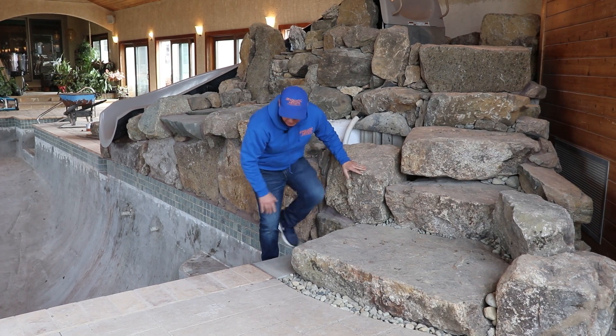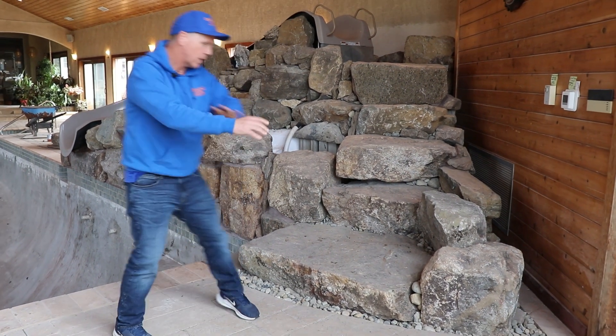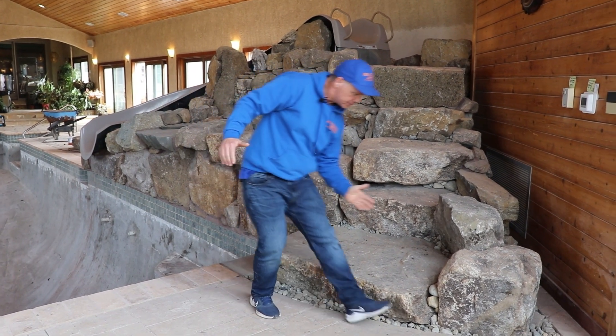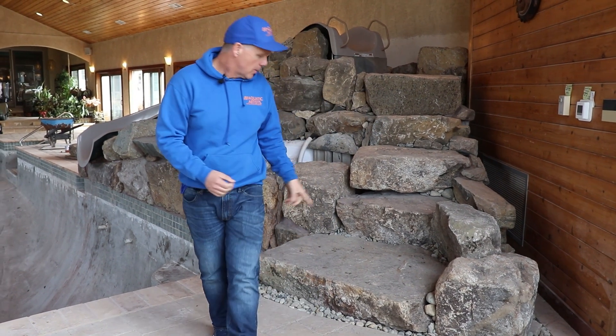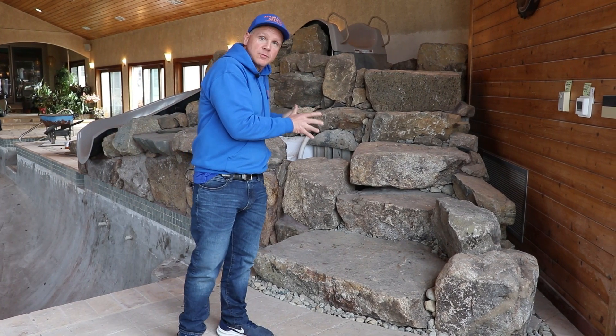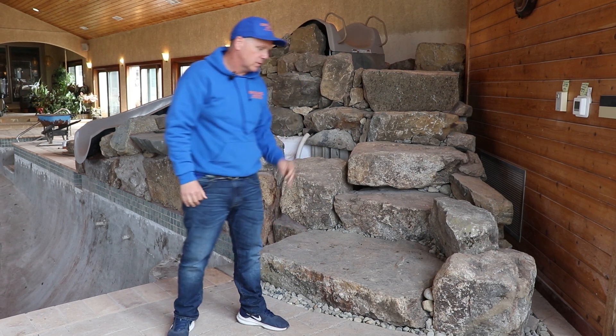We put a beautiful piece of bluestone in to kind of match up with the coping. One of the cool things is this was all a concrete deck all the way across here. So what we did was we cut the concrete on a nice curve like this, and we took out the concrete. What that does — it does two things. Number one, from an aesthetic standpoint, this feature kind of looks more built in. We took the concrete out so the rocks sit in the feature, so it looks a lot more built in.